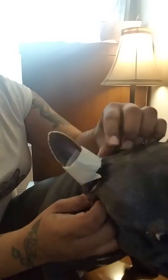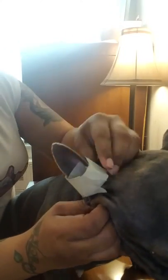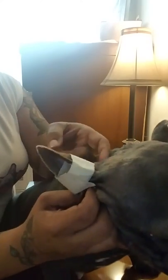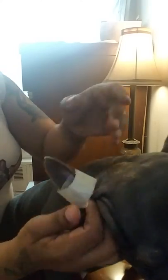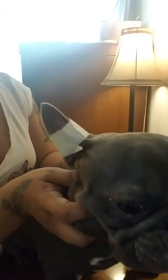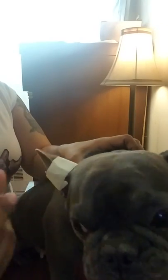Keep it on for about a week. If it gets dirty or something, just redo it. If she starts scratching at it — and she will scratch at it — just redo it. But try to keep it on for a week. After a week, take it off and it should stay standing up.